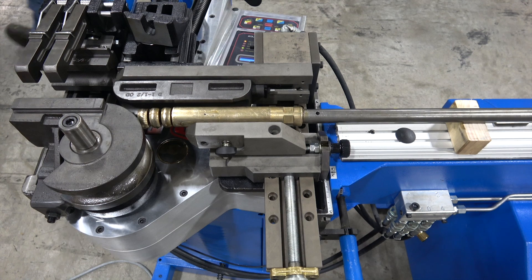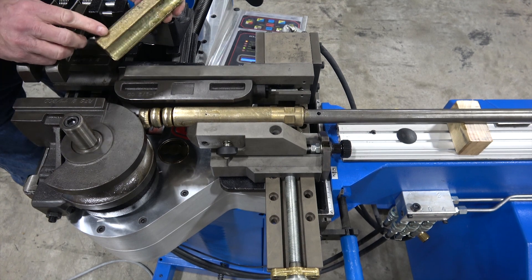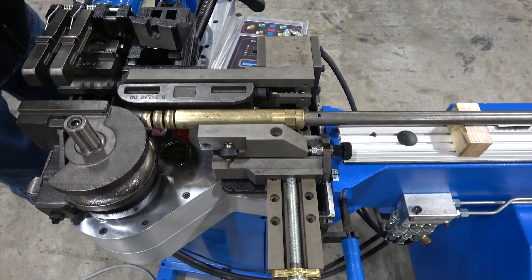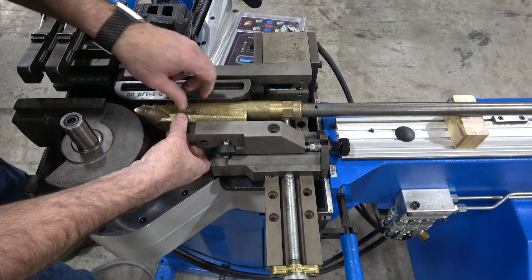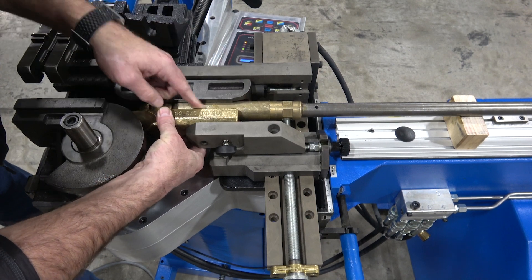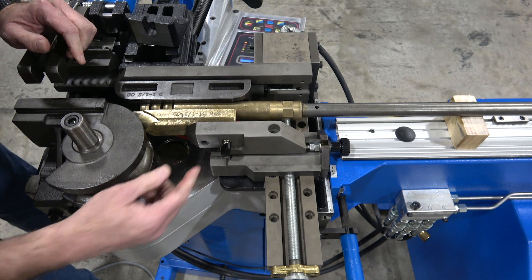The last tooling piece to mount is the wiper die. The wiper die is radius and size specific — the radius matches the former and the size matches your material. It mounts on the wiper bracket: drop it in on the dovetail cam lock, push in and turn to lock, and also secure it with a bolt.